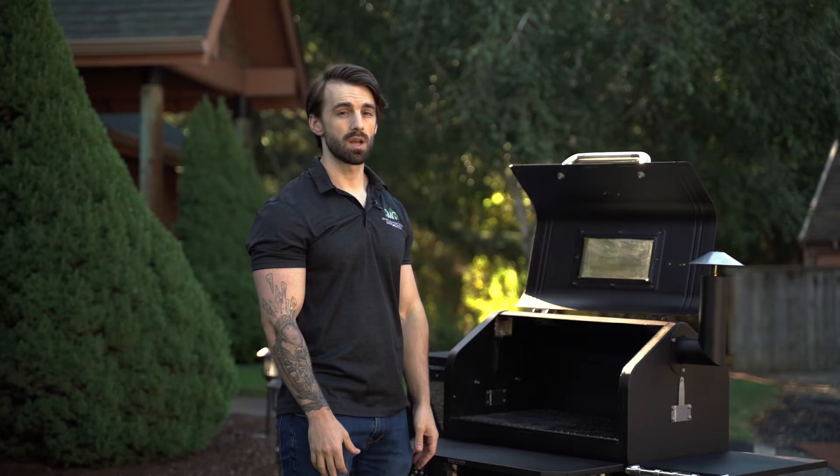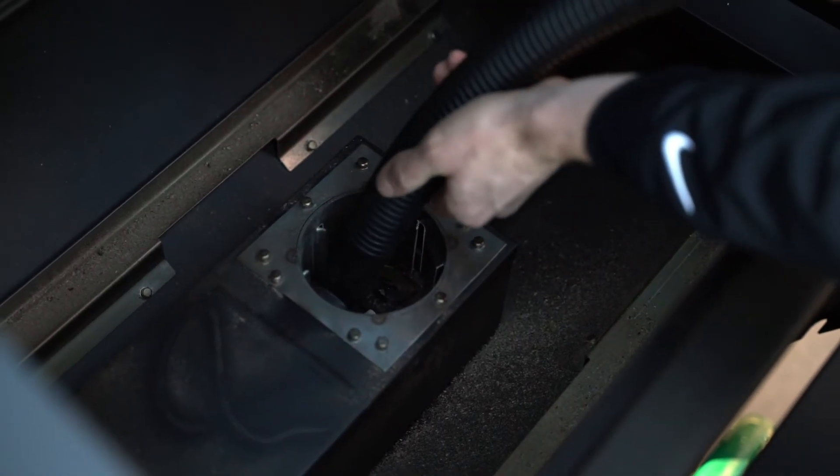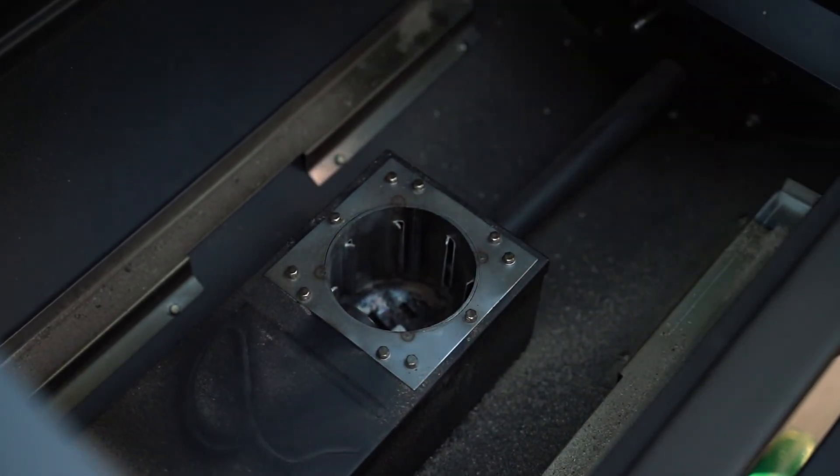If the grill doesn't start the first time normally or gets shut off during a startup, make sure to clean out the fire pot of any excess pellets before starting it up again. Otherwise you might have a fire or a ton of smoldering pellets in there.